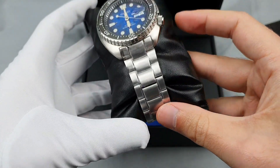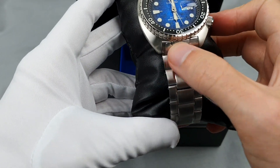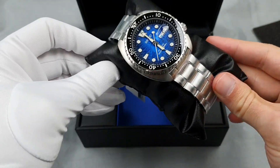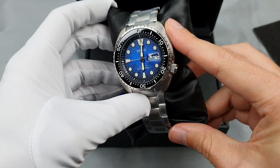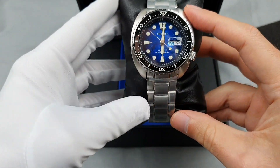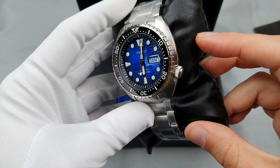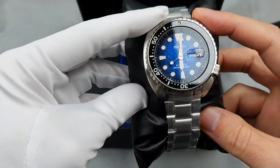Just absolutely gorgeous. The bracelet suits it. You've got the end link there — pretty flat to the case, not much of a curve to it. This is actually the first time — I have owned countless Seikos — I actually owned a Baby Turtle in the past, which was really cool, maybe a little bit too small for my liking. I like my watches to be that little bit bigger. This is a 42 millimeter and it's quite a large case, but I absolutely adore it. I love the size, the dimensions, the curve of the body of that case. You've got drilled lugs there.